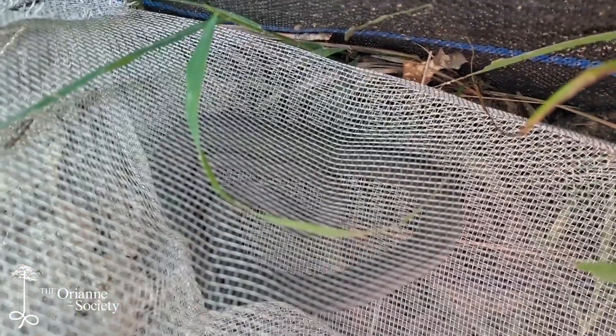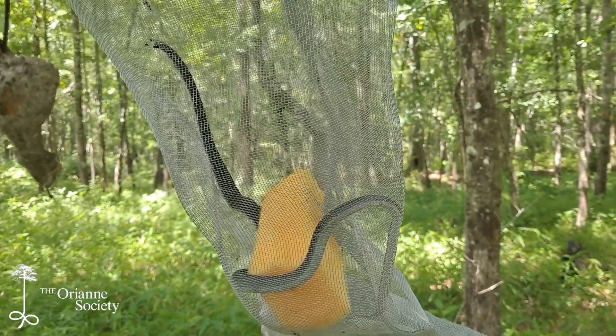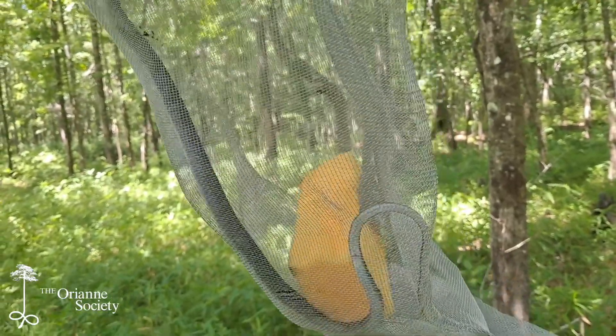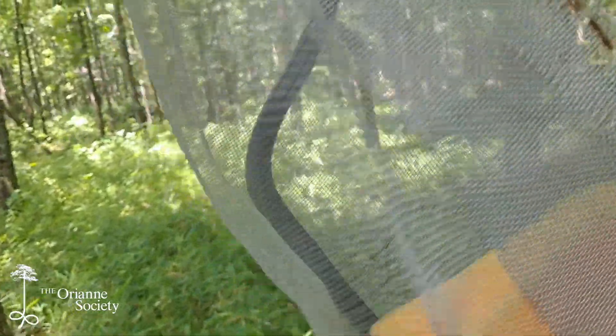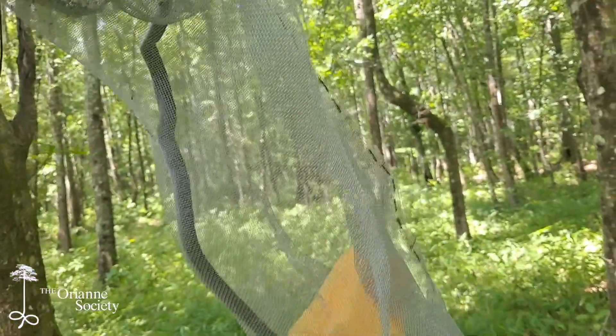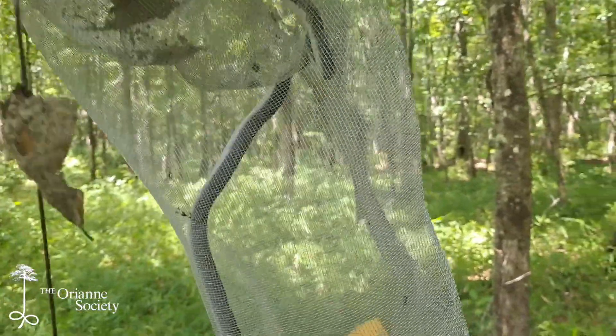Got a snake! There's a little bit better lighting — yeah, you can see we've got a young southern black racer in here. He's lost his juvenile coloration, but he's still not very big. But there you go — it's the first snake we've got this morning.